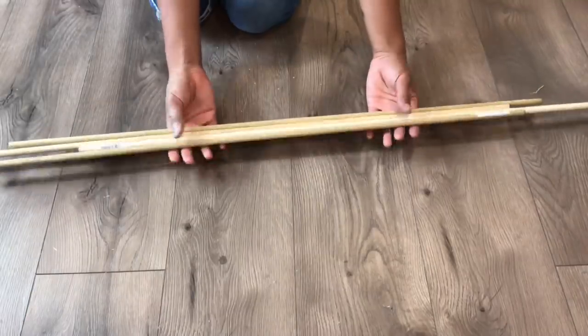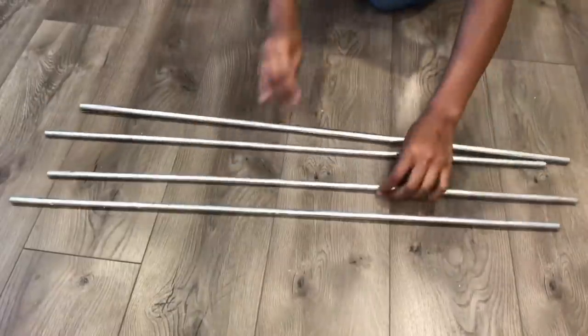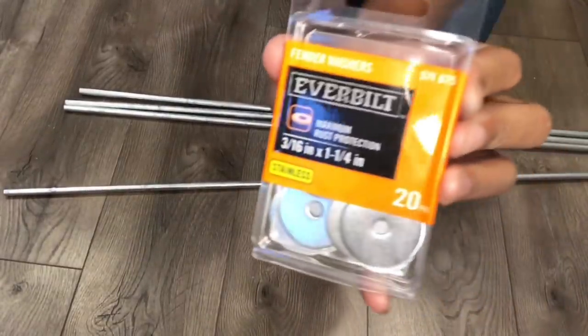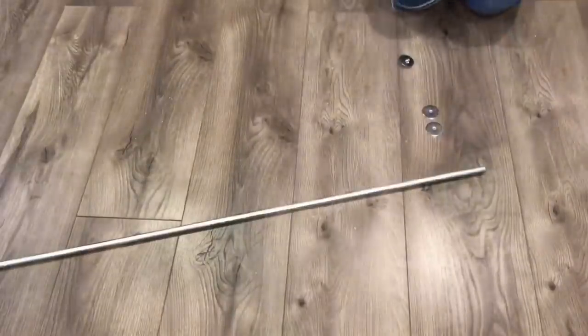I'll be spray painting my dowels silver. I just wanted to show you that I already pre-drilled the ends of them, and I'm going to be taking these washers and drilling them to the end.